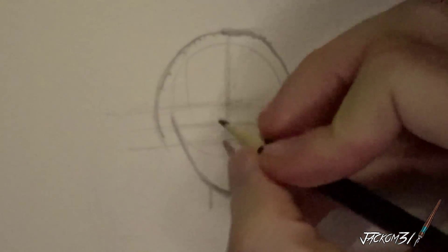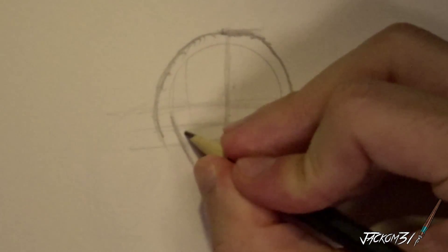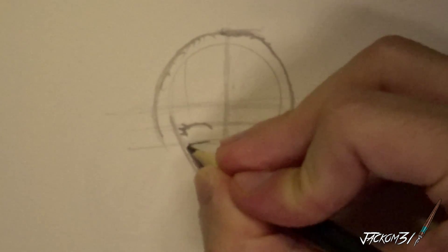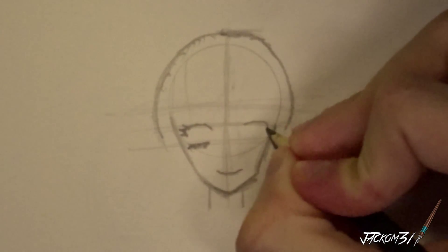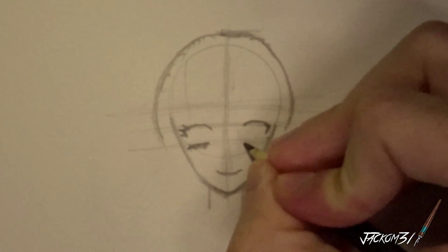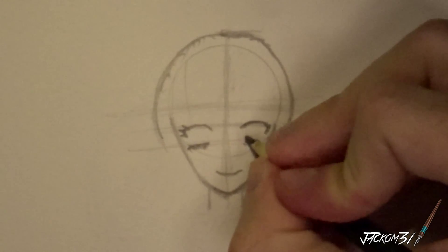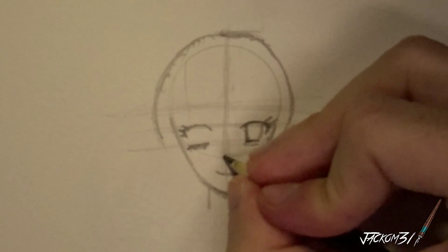On the mouth, put a nice... big eyes, big eyes, big eyes and eyelashes, keeping the eyes one eye space apart from each other as per normal.